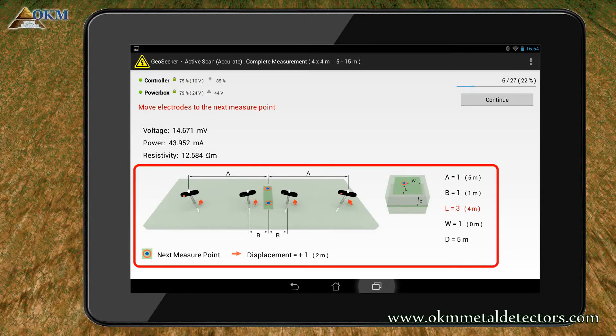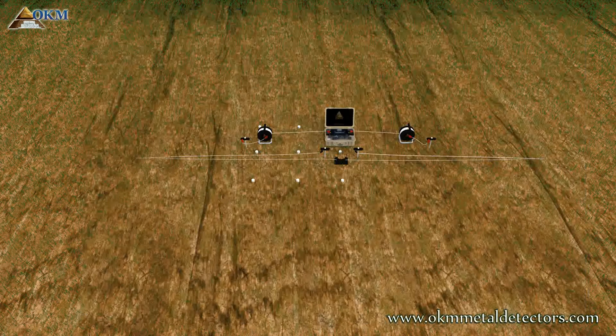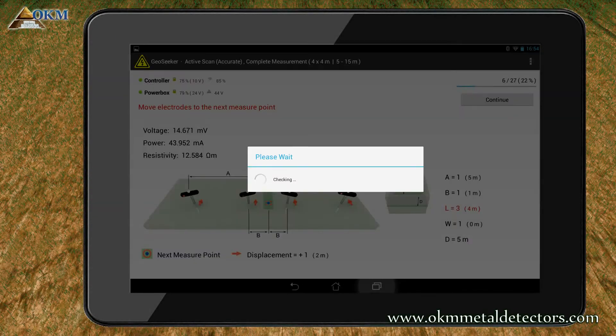As indicated on screen, you now have to move everything to the next, the third scan point. You may realize that the whole procedure is repeated over and over again until the complete scan field has been processed. So let's move your equipment to the next scan point. As soon as everything is in place, push the continue button to start another scanning pass.